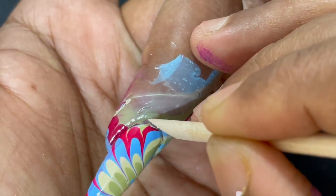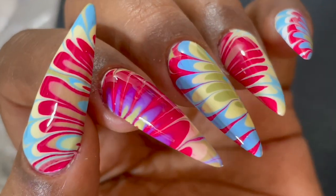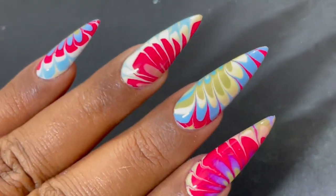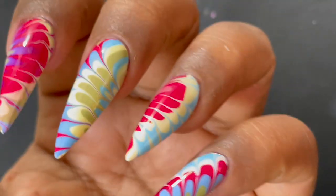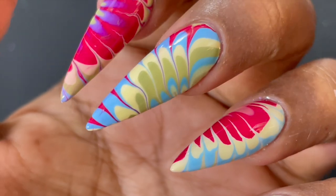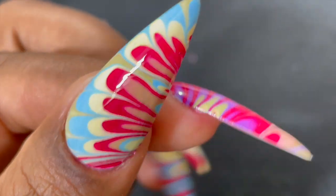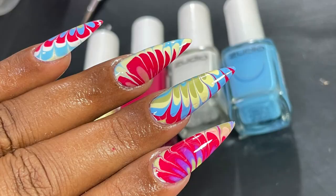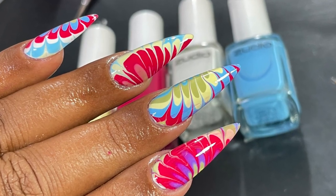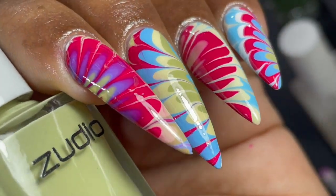Lastly, apply a top coat to seal your design. This is how the nails look after cleaning up, applying the top coat, and a little cuticle oil around the cuticles. I totally loved the way they turned out — without putting in much effort, I was able to do the water marbling in a jiffy. That's how we did the water marbling using Sudio nail polishes.